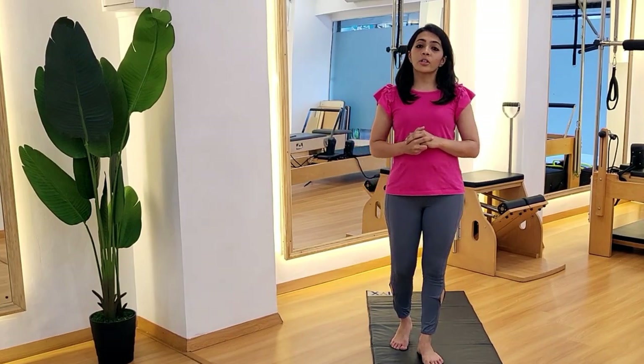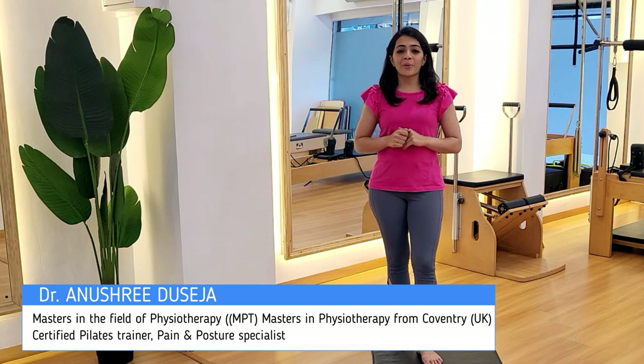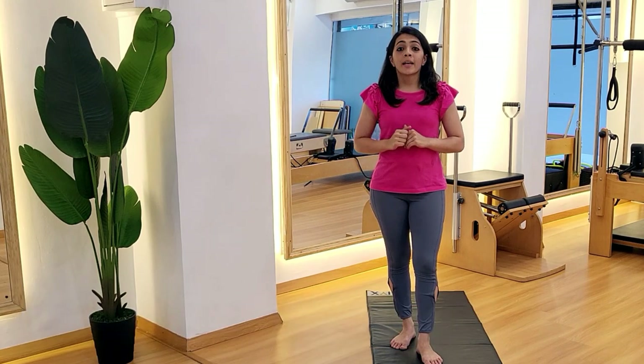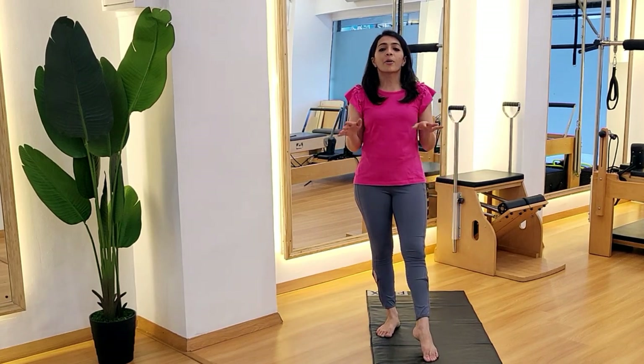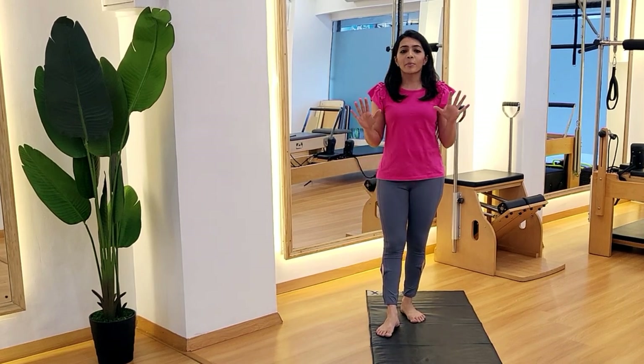Hi friends, this is Dr. Anushree Daseja. I'm a posture therapist and I work to fix your bones and to fix your posture. Here is a quick routine today which we are going to do to correct every part of your body and bring your body in right alignment. All you need to give is just 15 minutes of your day.